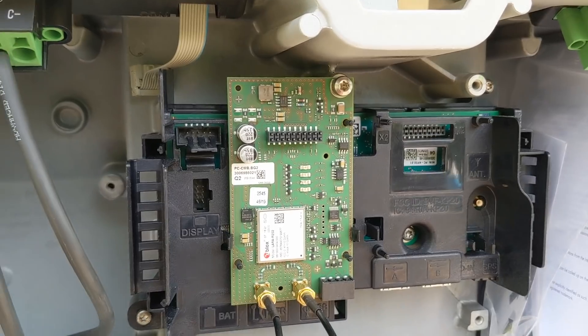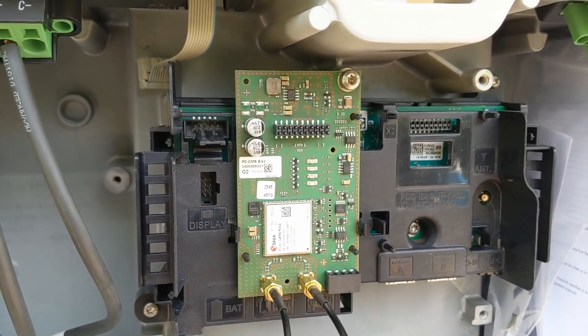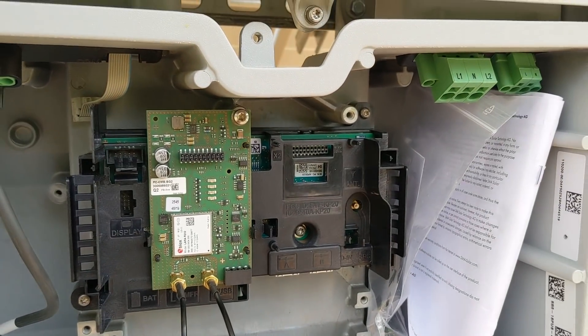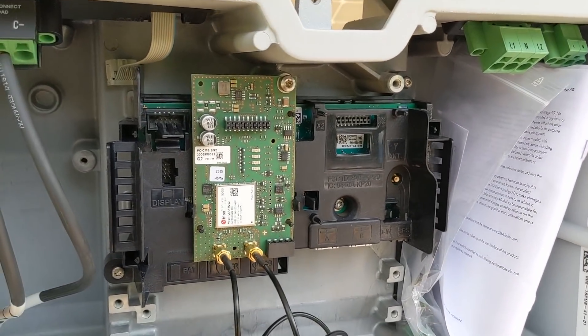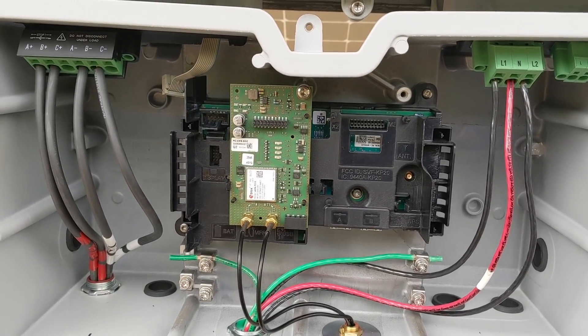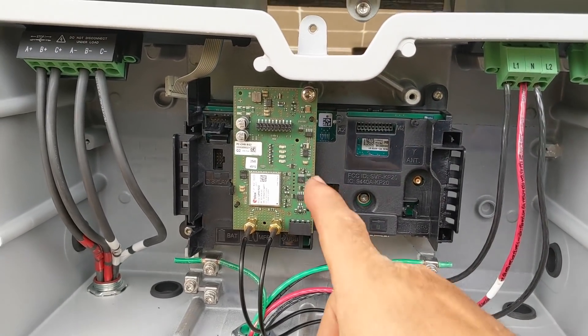This is the cell modem kit. A lot of times the inverters are a long way from where you can get decent internet or Wi-Fi — we're probably 300 feet from the modem in the church. So you just put a cell card in; that's standard practice. Built-in cellular modems are common for a lot of inverters. If you want to see what the system is producing at any time, just pull it up in the Sunny Portal app.